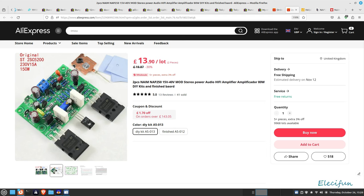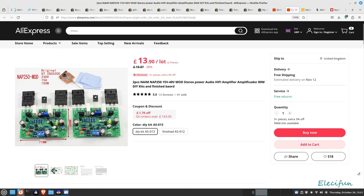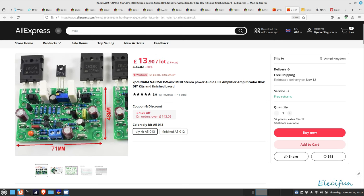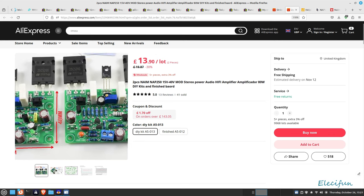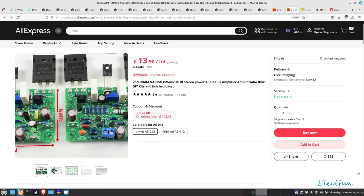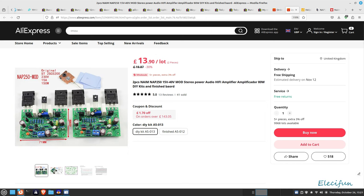Here is a kit on AliExpress — two pieces, the NAM NAP 250. This is a kit that works between 15 and 40 volts, and it is a 40 volt, 80 watt amplifier from what I can tell just by looking at the description. Now I've built one of these and I'll say straight away that it didn't have this capacitor — this 10 microfarad — it didn't have that.